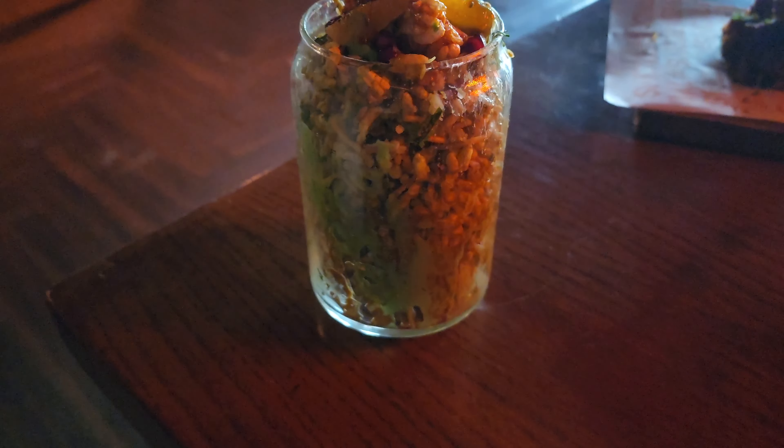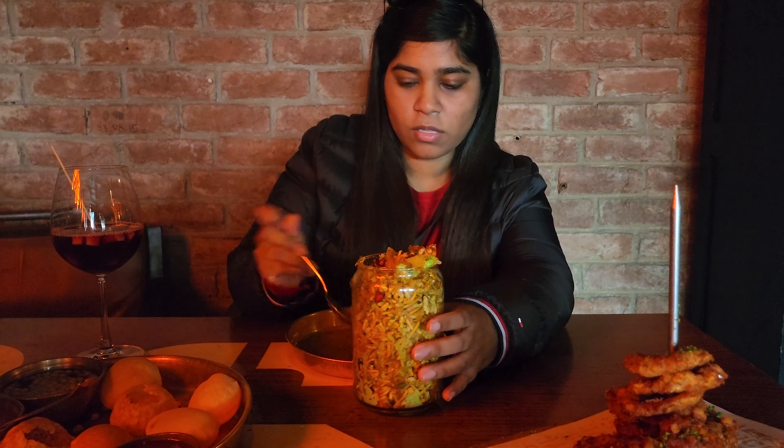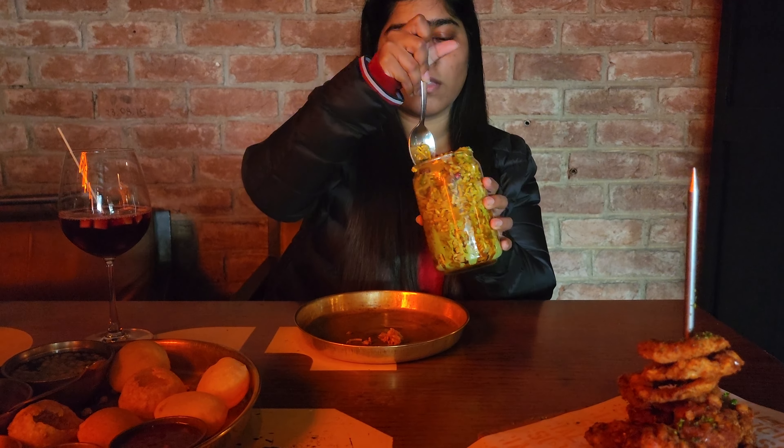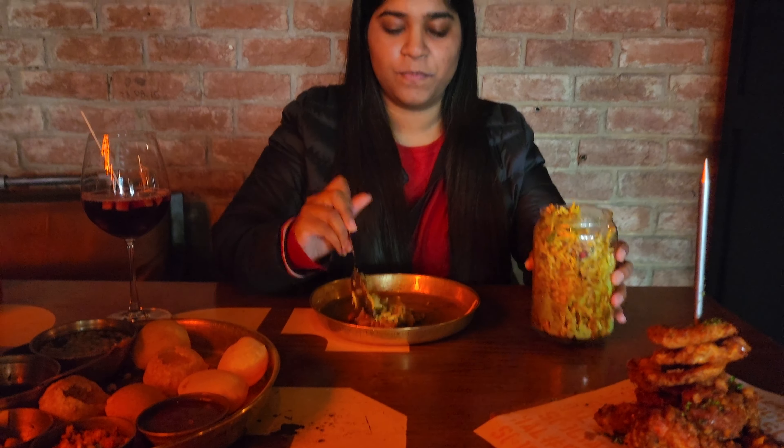The next thing that we ordered is Bombay Bhelpuri Salad, and after this presentation, it is also very interesting. They have made Bhelpuri in a glass container, and they have a little pineapple along with pomegranate. When you look at it, it looks very tasty. I have been eating Bhelpuri a few times before — it has been like 5-6 years. So let's try this Bhelpuri and see how it tastes.